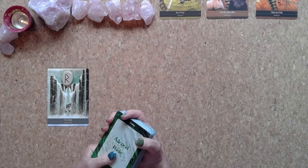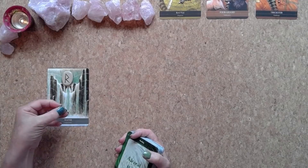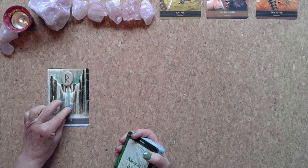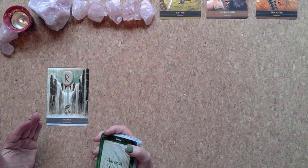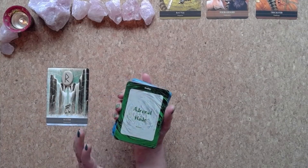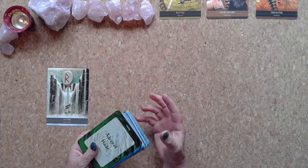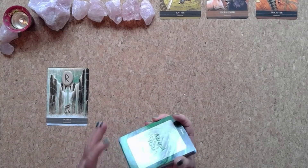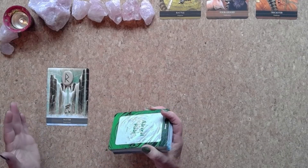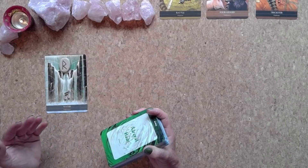Welcome to reading number one. You have chosen the Rune of Journey, the musical notes charm, and the card of Water Expression. There was a message coming through straight away to do with the resonance of water. I've actually gone and got out another pack of cards especially for this reading. We're asking your spirit team how you can manifest your soulmate and what steps you need to take to bring your soulmate into reality.